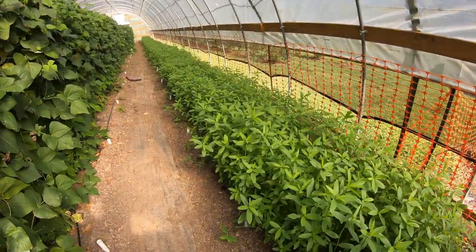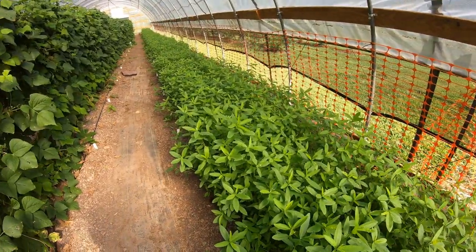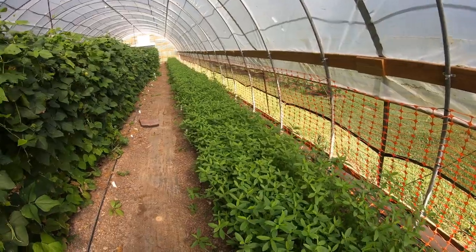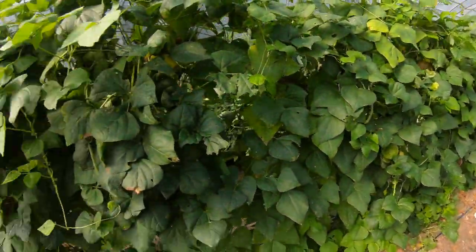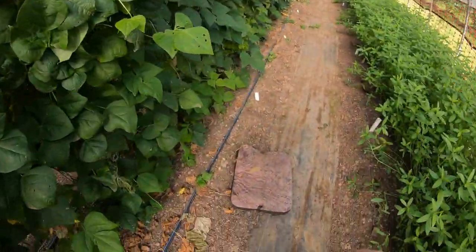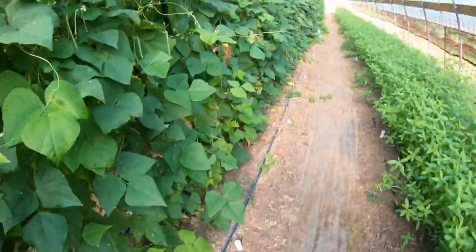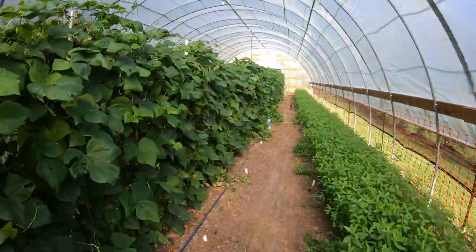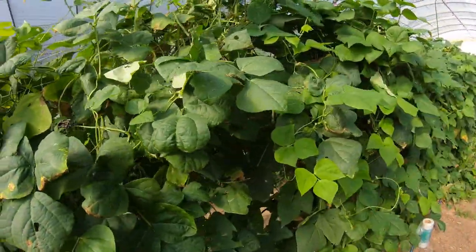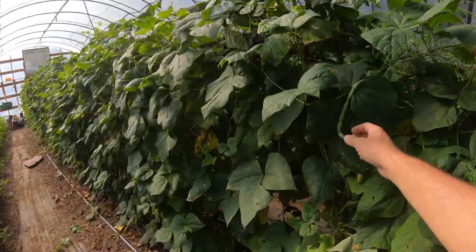Stepping into the greenhouse, nothing's changed since our last update except the sun hemp is approaching waist high on me. We picked a bushel of beans over the past week and we've got some more we need to pick. This tells me where I stopped and I need to go from there to the split to finish up. Right here with the split we've got some beans hanging in here, they're filling out and looking good.